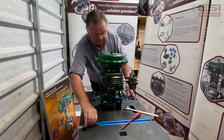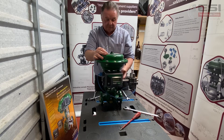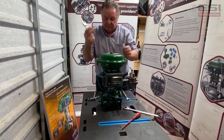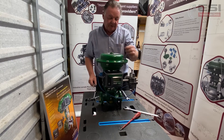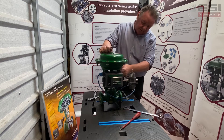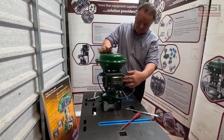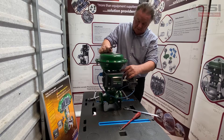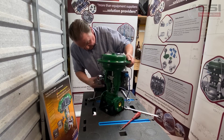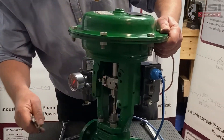Now that we've changed the action, we need to change the air input into the actuator from the bottom to the top. To do that, we remove the vent here from the top and will be piping into the top coming out of the positioner. We need to blank off and isolate where the air is coming through the positioner into the port and up underneath. We'll also remove the connection at the back and put a vent in to vent off the bottom of the actuator.